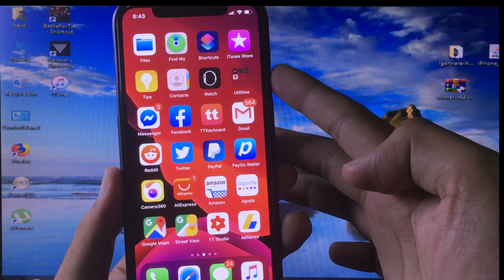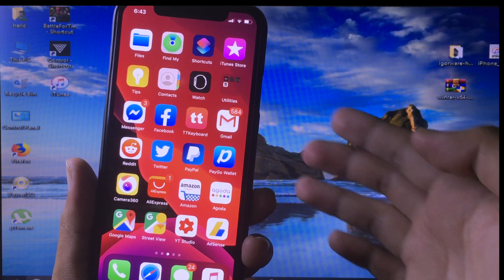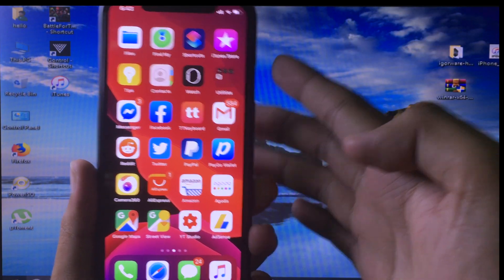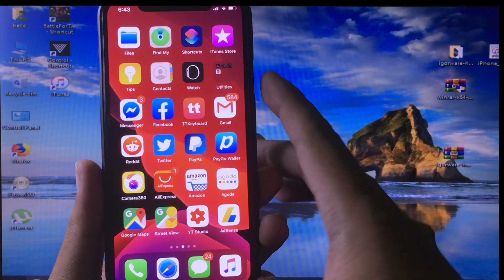Hello everyone, welcome back. Today I would like to make an update video on how to prepare the computer for the next jailbreak, which is checkra1n — the new jailbreak for iOS 13.